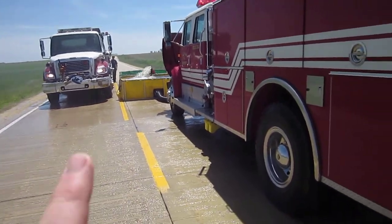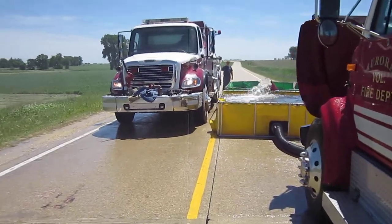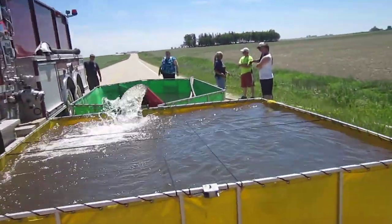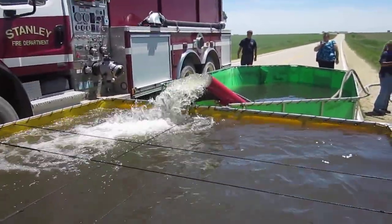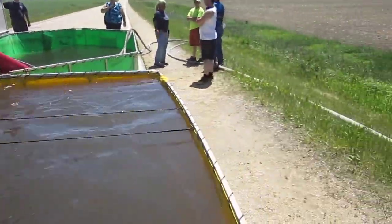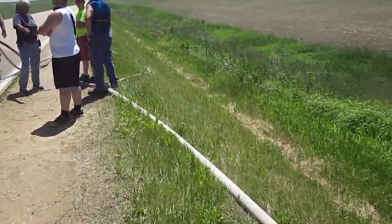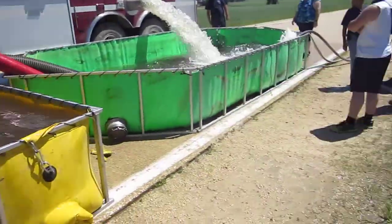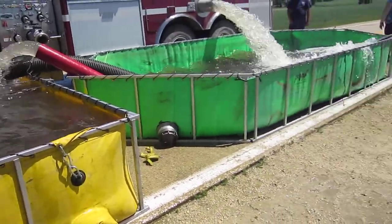We'll walk around and take a look at that real quick. Stanley's 3,000 gallon tanker just arrived. So they're only running one jet siphon right now, and that's been keeping up with the transfer. That's the holly pipe. If you notice, they have 2½-inch down with the gated Y, so they're feeding that 2½-inch off of a discharge. That's a nice way of keeping the remote control out here — the driver doesn't have to babysit the jet siphon.